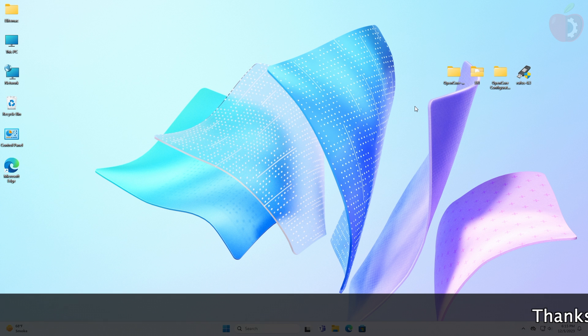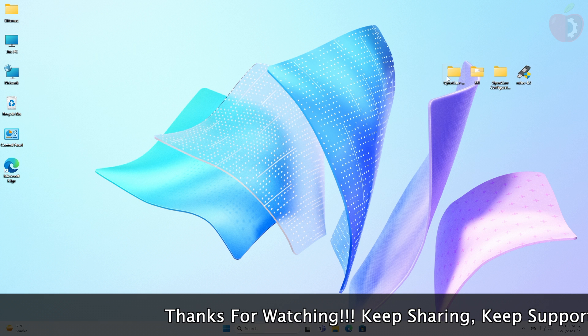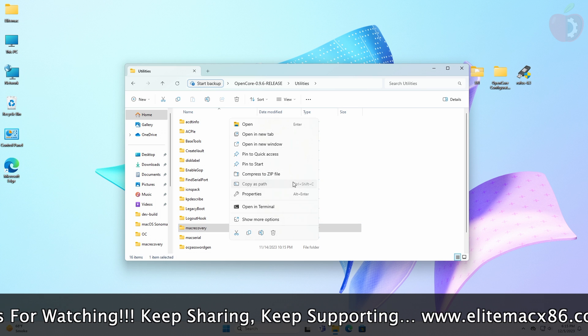First we'll create a macOS Sonoma bootable USB, and after that we will install it. For creating the USB you'll need Python, and I'm assuming that Python is already installed. I'll follow the previous guide for creating the bootable USB — you can find the link below or check out the video from the info button.